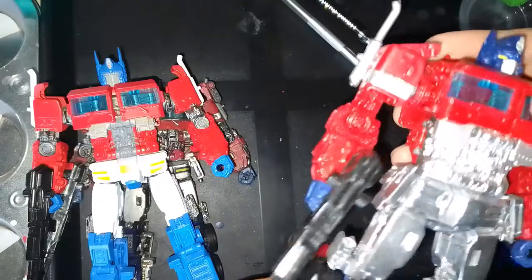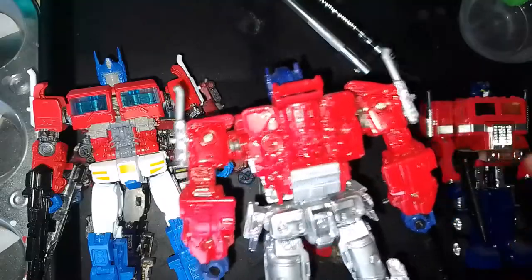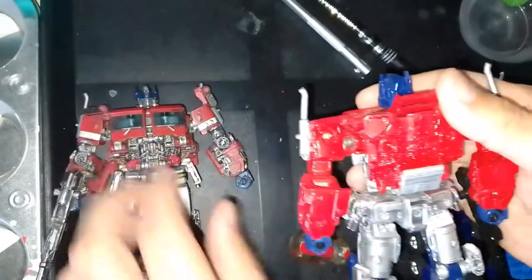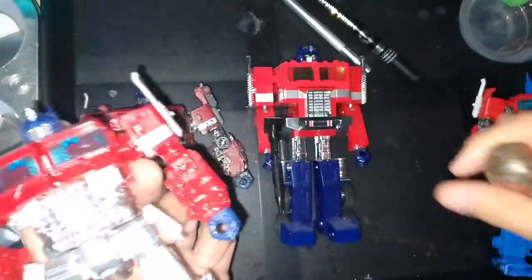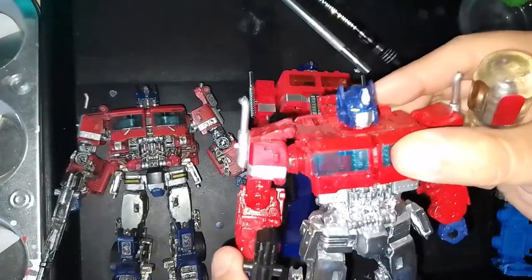If you can find chrome mirror spray cans that work for you, great — just be careful with the chrome. This is on the back, so it's a pretty basic look, nothing too fancy. I didn't pick out any details like I did on the first custom in part one. It's just basic flat colors like the G1 toy — I just wanted to mimic that look. I debated painting some red underneath the chrome area but decided against it and left it chrome.